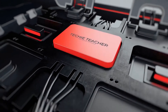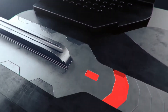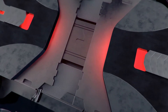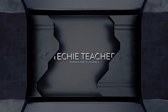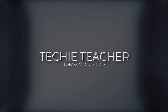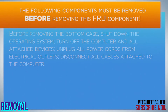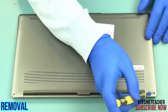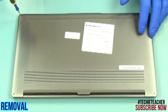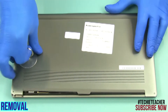Welcome. Remove four screws. Pry open the bottom case and remove it.